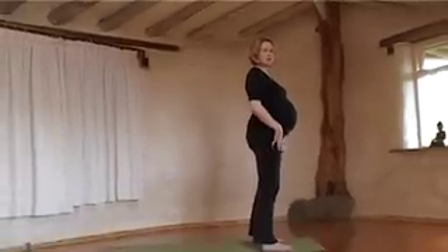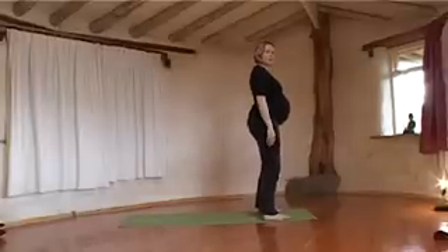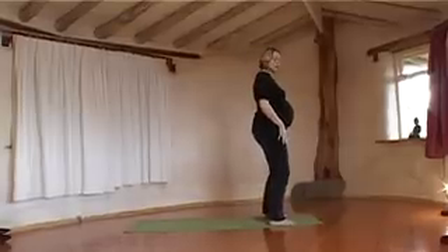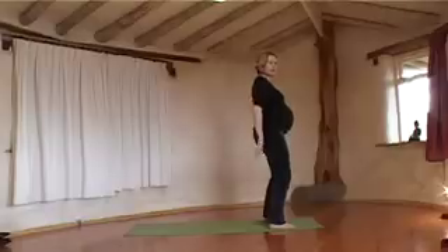I'm now going to do some standing poses, which you could do along with the sitting poses. For some of these, you've got to be really careful to make sure that you're strong enough to hold yourself and that you don't overstretch at all in the hips. To start off with, I'm going to stand in Mountain Pose. This is really good for birth preparation because you can work on strengthening your thighs, standing with your knees slightly bent and tilting your pelvis, releasing down through the lower back.